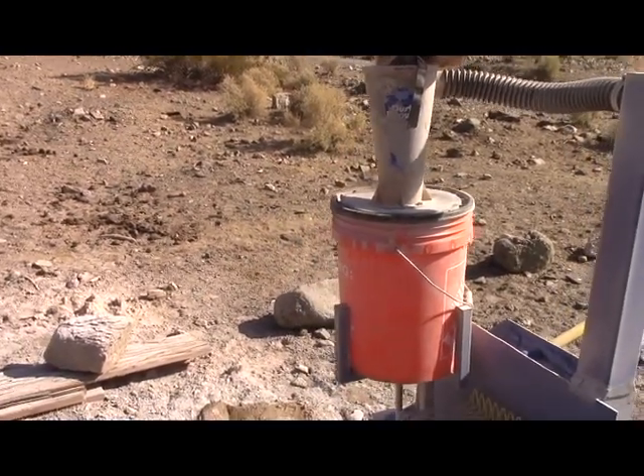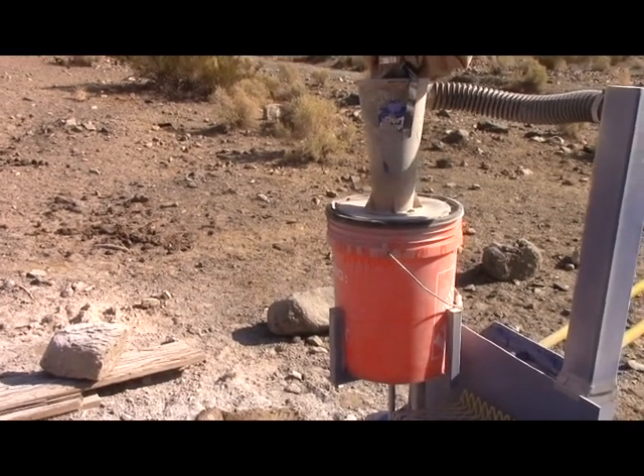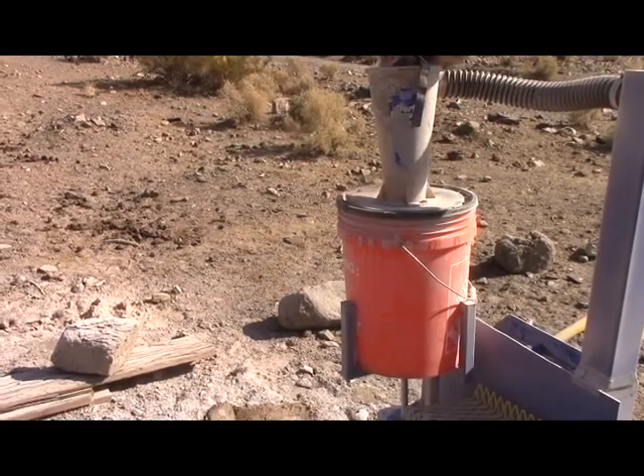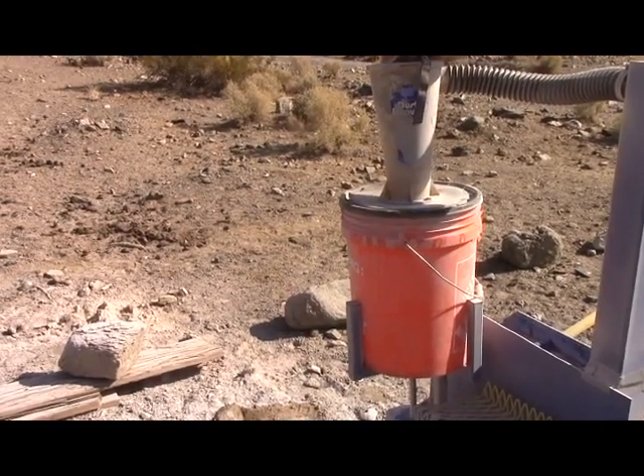This one is crushing really hard quartz, and it did — I would guess — about 85% passing 30 mesh.